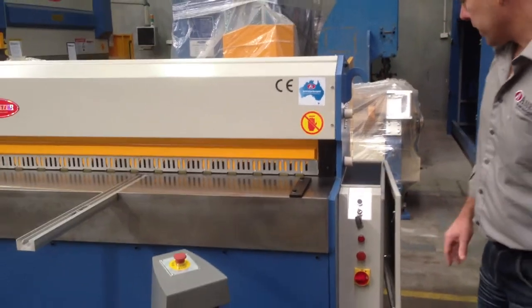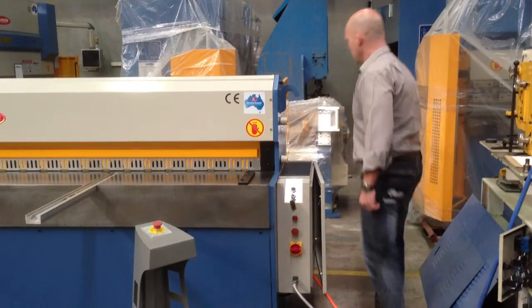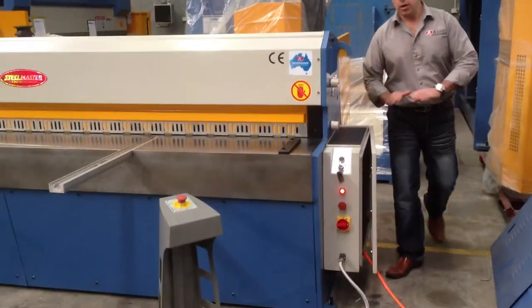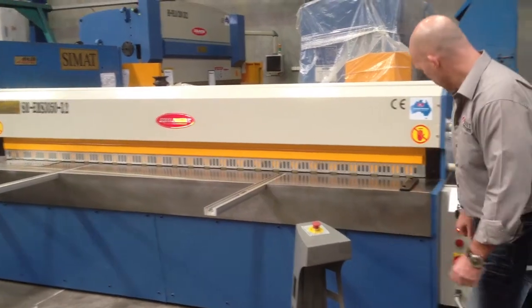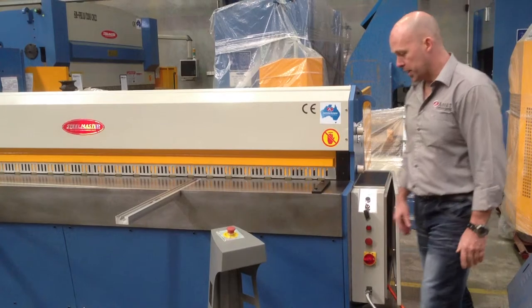Our EMS guillotines and all our guillotines also have a rear safety sensor. If you keep your eye on this little button here — if somebody breaks the rear sensor, it throws the light on and isolates the machine so you can't actually stroke the pedal. That's a must in today's workplace. We just reset the safety button and away we go again.